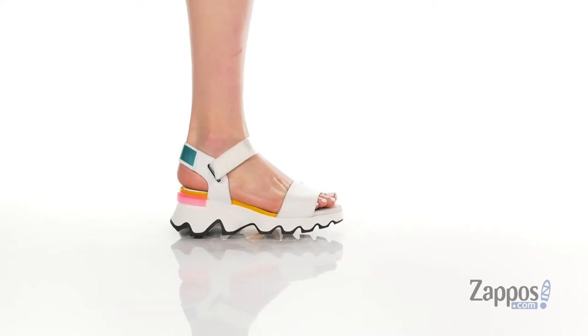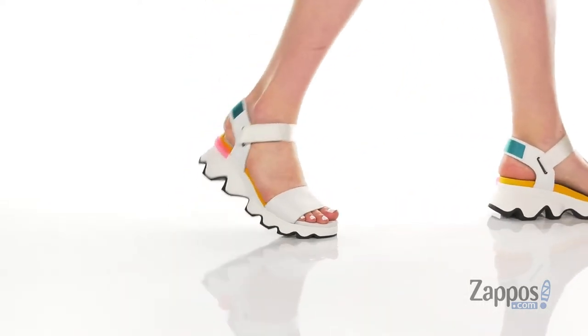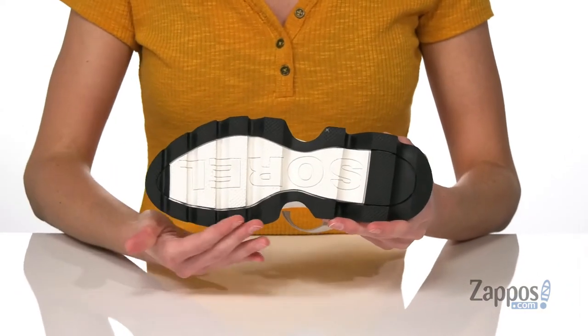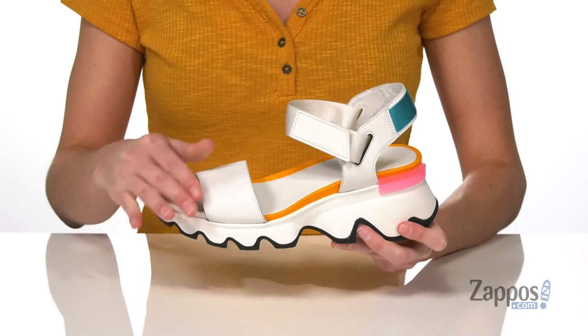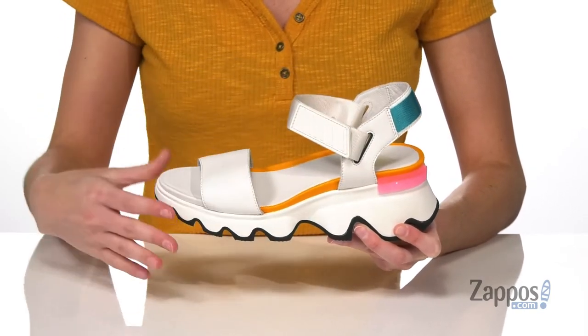The exaggerated midsole on these sandals gives them a really cool sneaker-inspired look. That midsole is also going to add two and a half inches of lift at the back of the shoe. Underneath there's rubber and EVA on the outsole, which makes these grippy and flexible. And the upper has leather and textile with a hook and loop strap across the top to give you a comfortable fit.